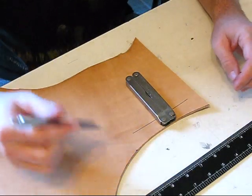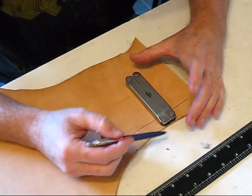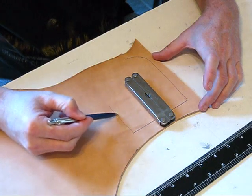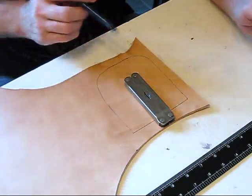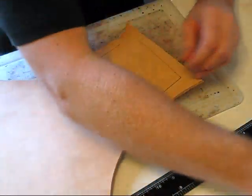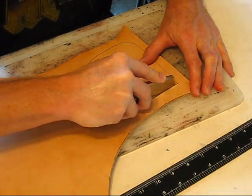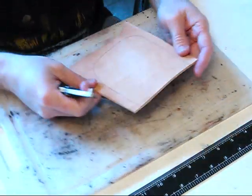Also decide on how far you want it to stick out. I'm going to let about 3 quarters of an inch stick out. This doesn't have to be perfect because it's going to be wet molded — just draw yourself a line around, the same inch and a half. Just like that, that will be fine. And then we are going to cut this out. Get your razor blade, and I'll come back when this is all cut out.